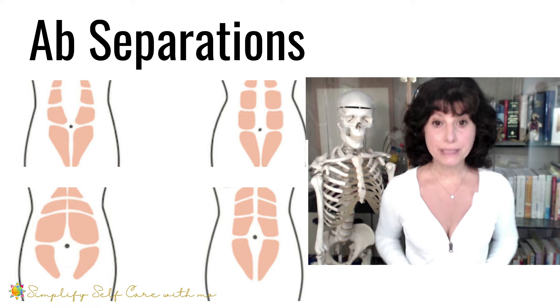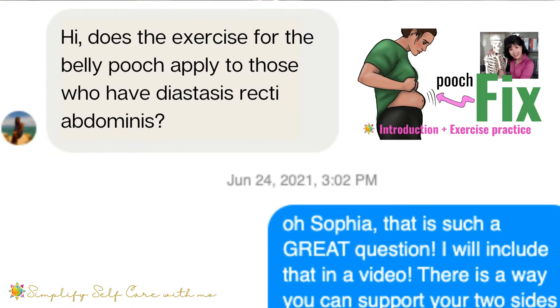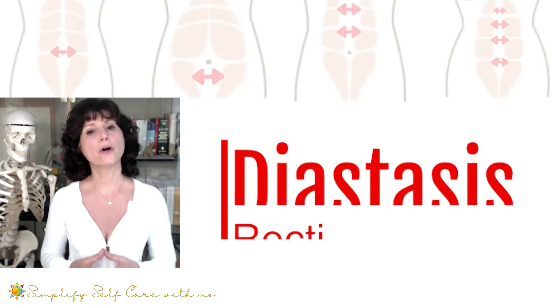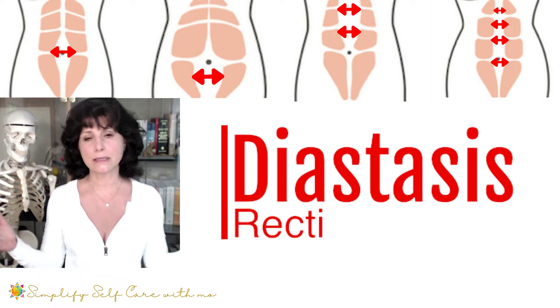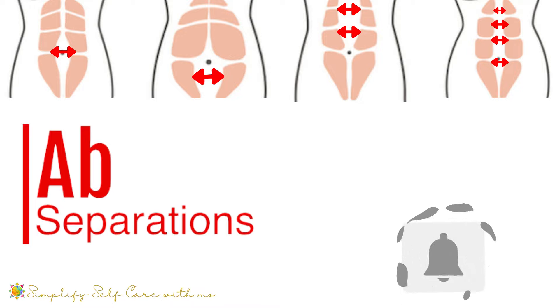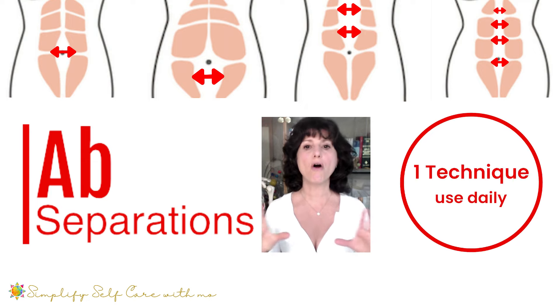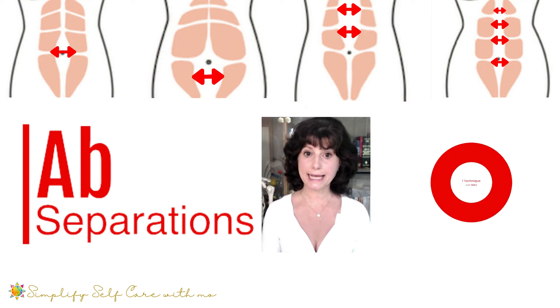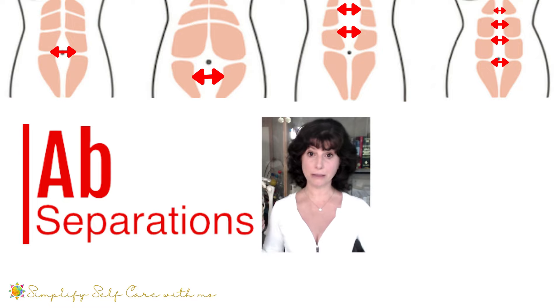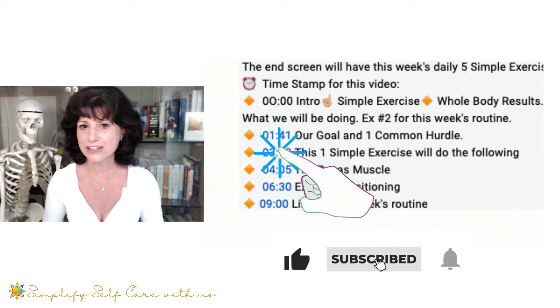Ab separation can be experienced by young, old, males, females, high-level athletes and those who are unfit. Everyone wrote asking if the ab exercises work for those with separated ab muscles, something called diastasis rectus abdominis or diastasis recti. So today: ab separations, how to self-check, the two best exercises to start with, and the one technique we should all be using throughout our day to support our abs and by default our entire posture. Everything is time-stamped so you can access and re-access the sections that interest you.